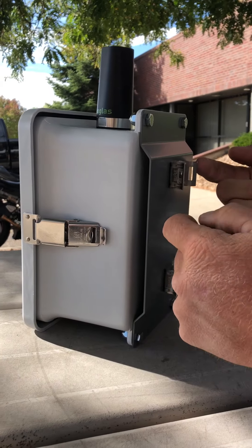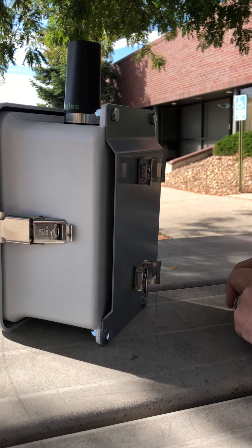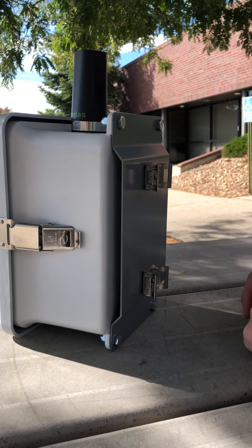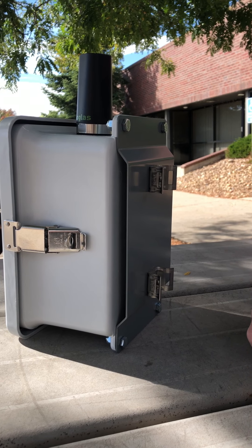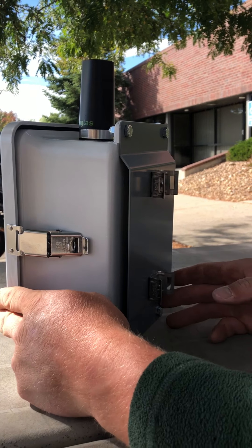We also have band clamps that will run directly through here and around your tree or your pole. You'll tighten with a five-sixteenths nut drive, or you can put it on your drill. You can use a flathead screwdriver — whatever you prefer. But that's how to hang a gateway.